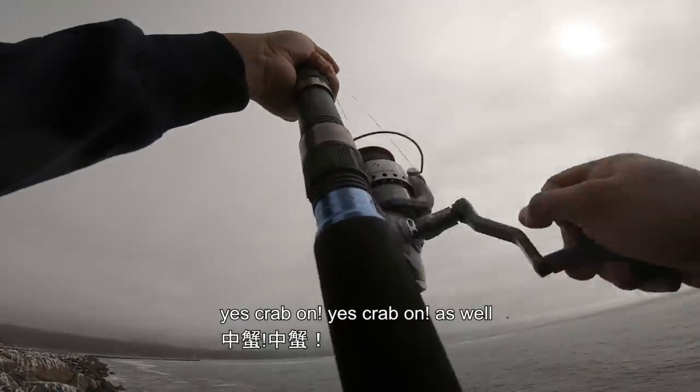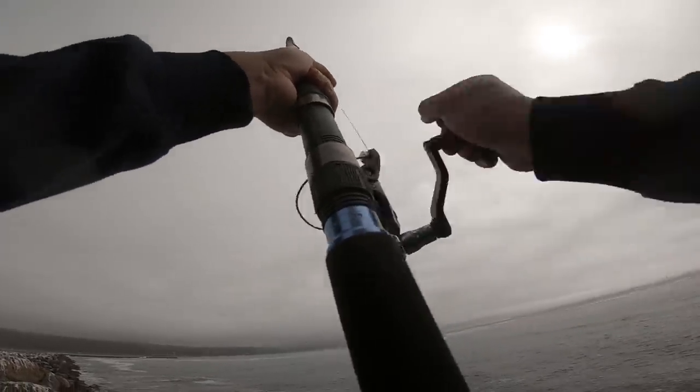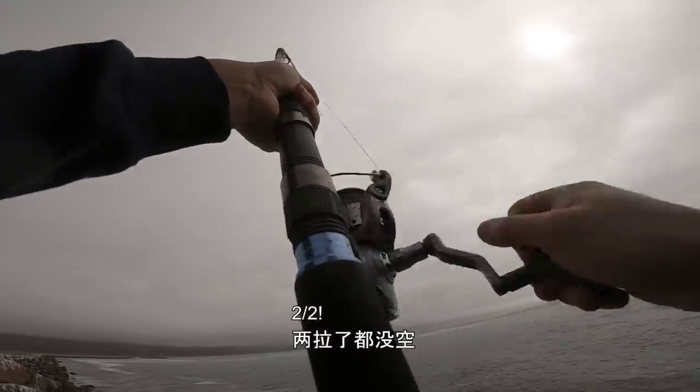Yes, crab on! Yes, crab on! That's the one. Woohoo, two out of two!